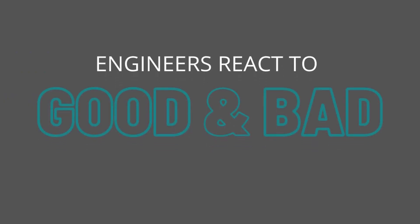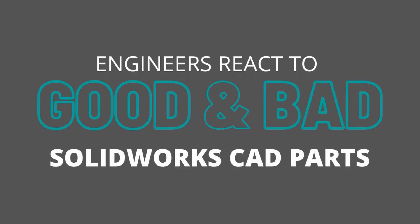In this video today we are going to react to good and bad SOLIDWORKS CAD parts. Let's get started. Hello everyone, my name is Adrian. I am joined here by Tushar today. Thanks for being here Tushar.